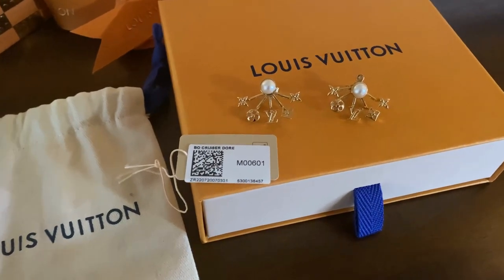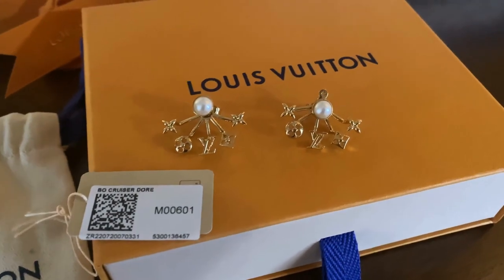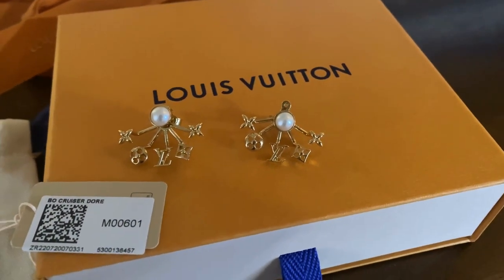I really like these earrings because I think they are fun and unique. That's all for today — I hope you enjoyed this quick unboxing with me. Thank you so much for watching and I will see you guys in my next video. Take care!